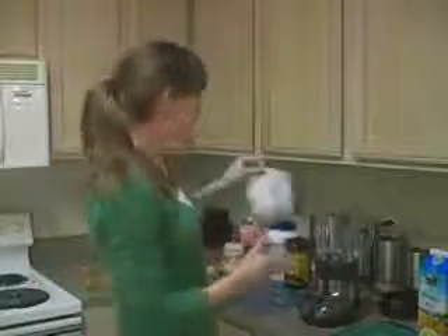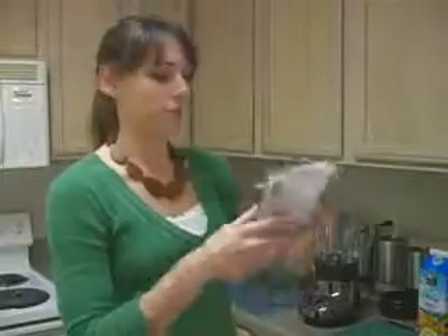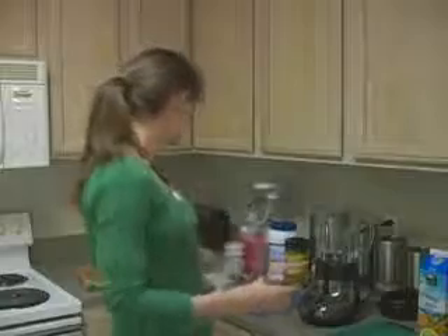We're also going to add frozen mixed berries. Of course these are also organic — everything that we're using is organic. I've chosen mixed berries because I think it adds a great flavor to the smoothie.